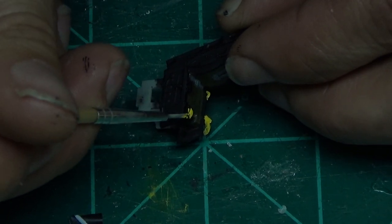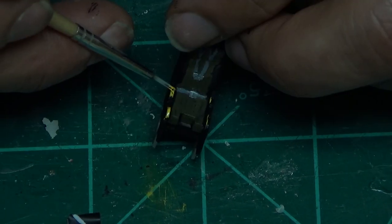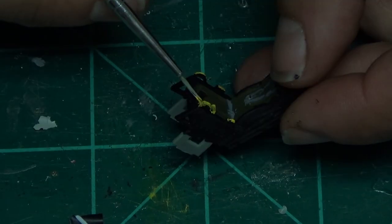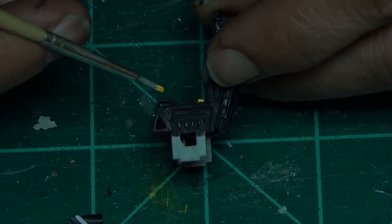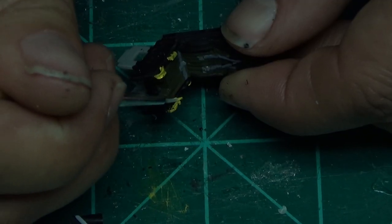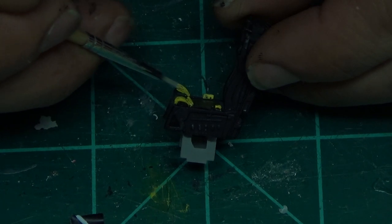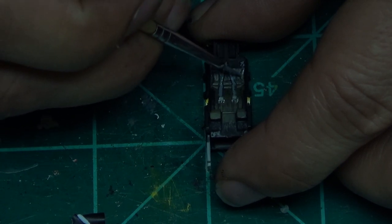Ejection handles - there are two per side, so one in the back and two in the front right there. I don't know if I put stripes on these or just said forget about it. Here they are - they always go yellow, like every cockpit chair in the world. Both sides, front and back, both seats.